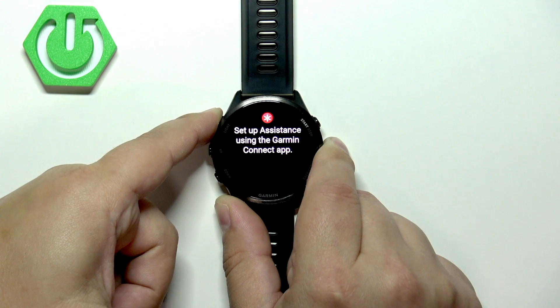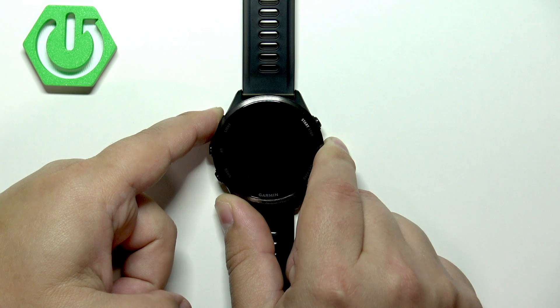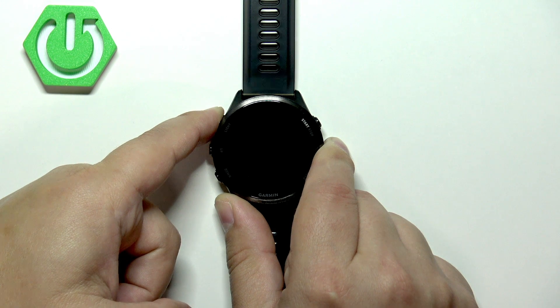Keep holding the button, and after the screen turns off, keep holding the button for a little bit more and let's see if the Garmin logo appears on the screen.